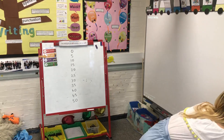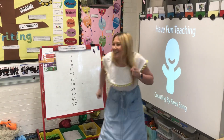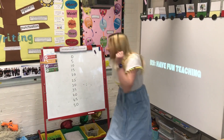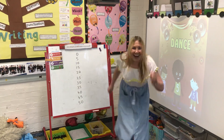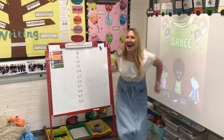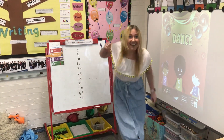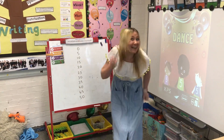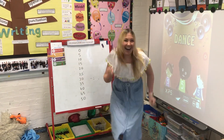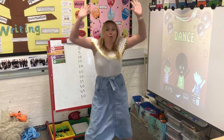Are you ready? Let's see those hands, dance. Let's see those hands, dance. Let's see those hands, dance. Now ready? Side to side, dance. I want you to join in.